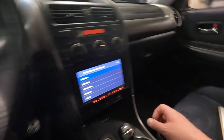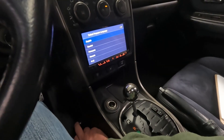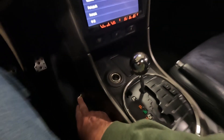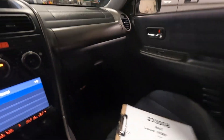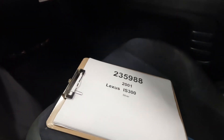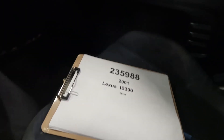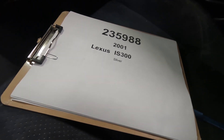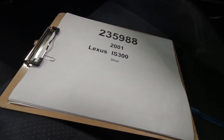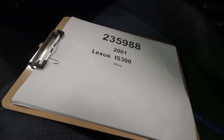Looks like our transmission controls for snow and for power are all there. There's a little switch that I don't know what it's for — I'm sure we'll figure that out. Other than that, I think we've tested everything. So again, this is a 2001 Lexus IS 300 with 143,000 miles, car number 235988. Parts available on our website, www.playgroundpar.com or our eBay store, Playground Parts.